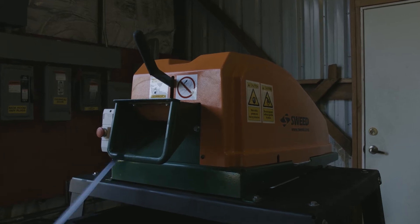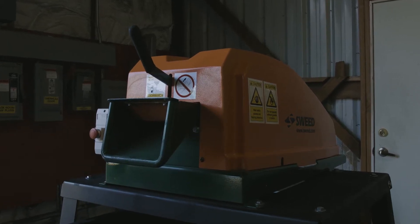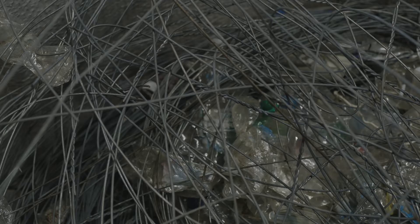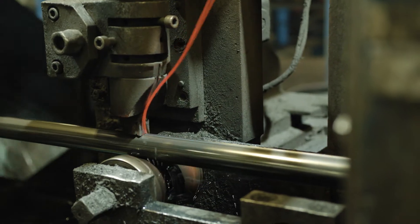Sweed scrap choppers offer solutions to reduce a variety of scrap — everything from PET strapping, steel banding, bailing wire and bandsaw blades, to fast-moving slitter trim and red-hot tube scarf.